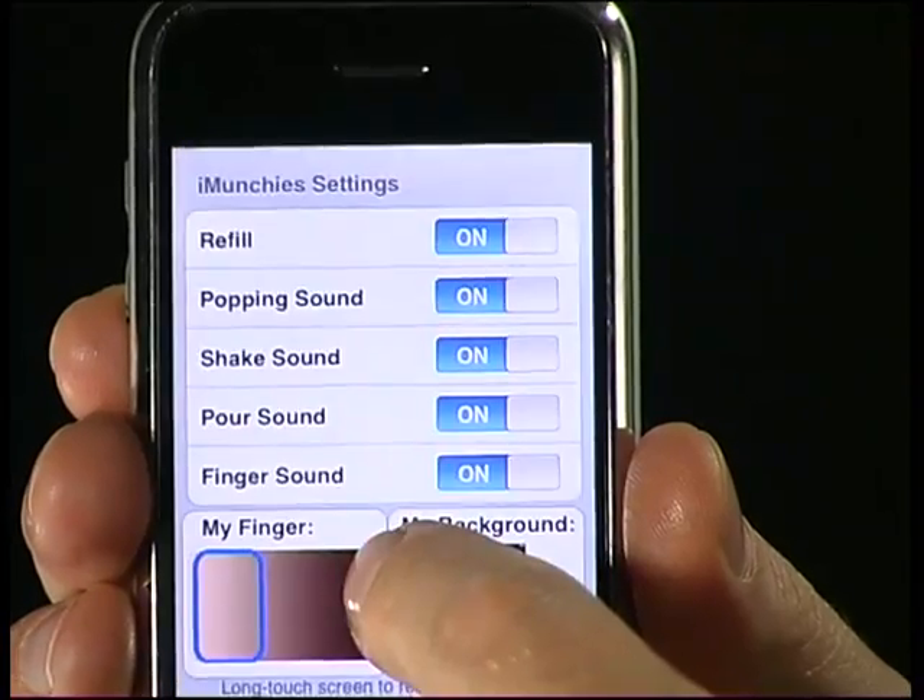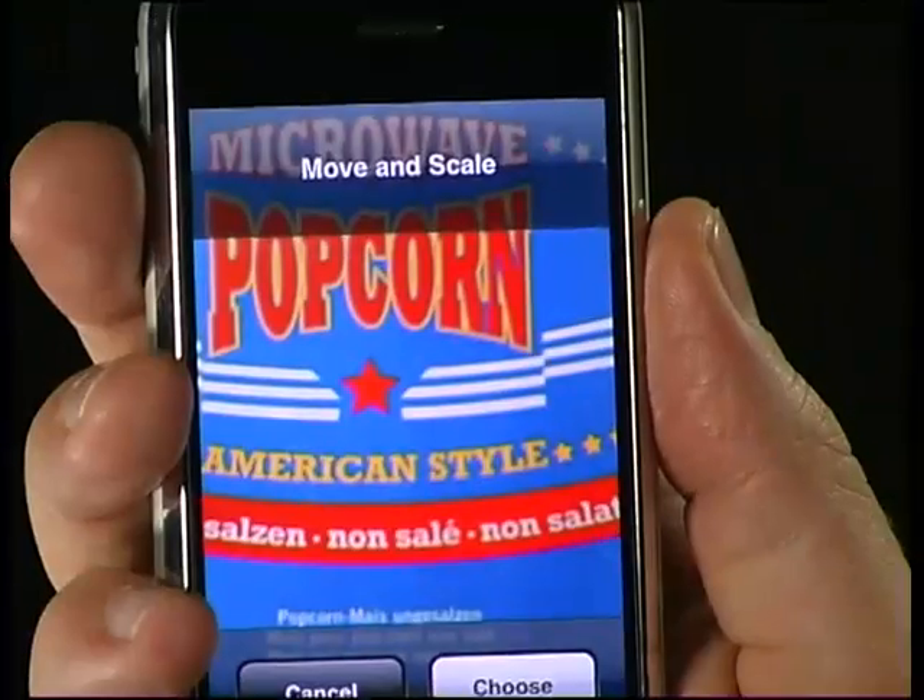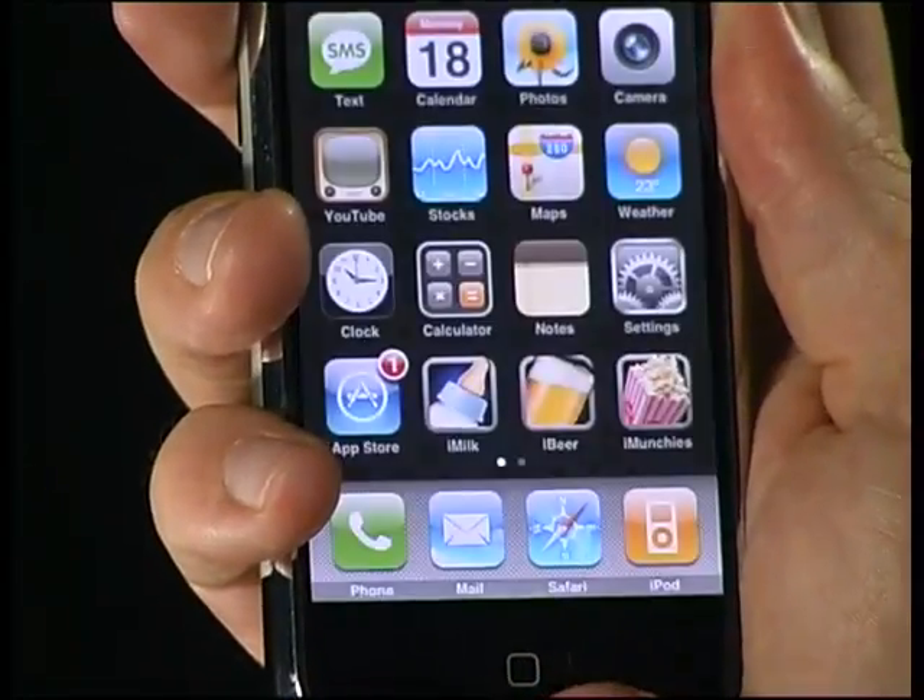As usual, the Hot Tricks apps use a really cool menu that allows you to customize the look, sound, and behavior for iMunchies.